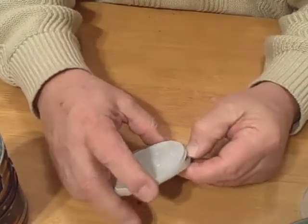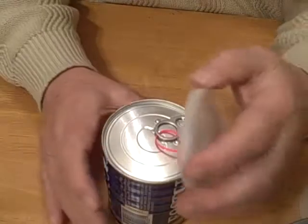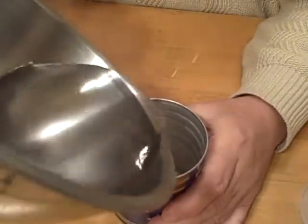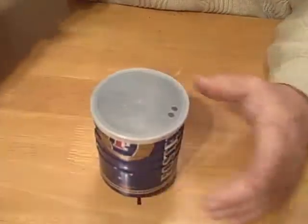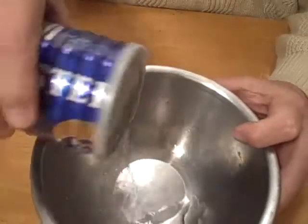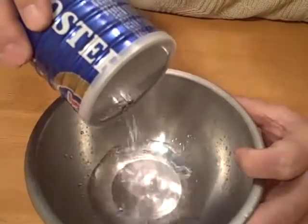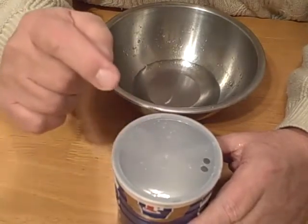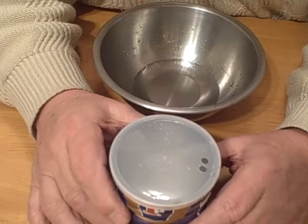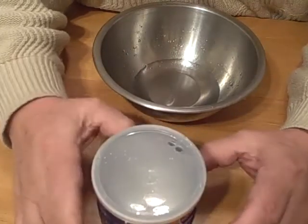Otherwise it's easy to take that aluminum lid out. It goes on nice and easy. Put the water back in, put the lid on, punch two holes in there, and use it as a sipping lid for a warm drink. I recommend that you don't use it with water right off the stove at maybe 180–190 degrees — that hot water is going to soften it up. Wait until it cools off a little before you start sipping on it.